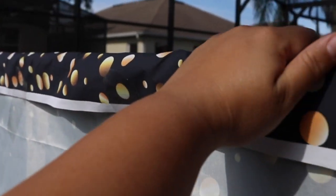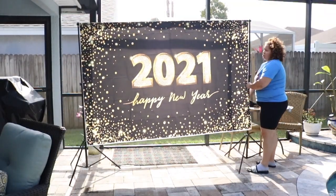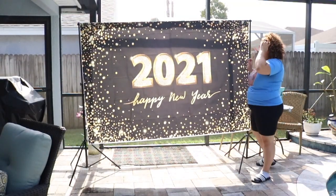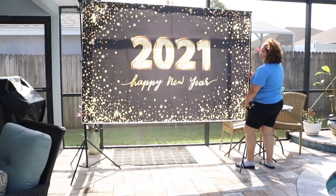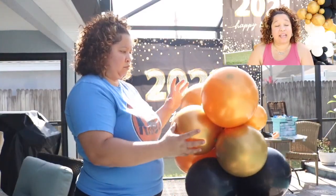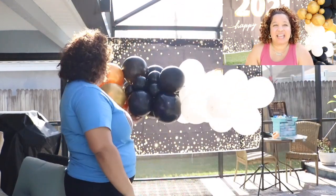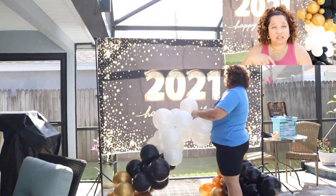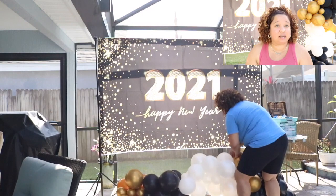If you're interested in using the Masika Party Backdrop, they have given me a coupon code that you guys can utilize — the link is down below. I'll have the link to their website along with a discount code that you can use to save 20% on your next purchase.